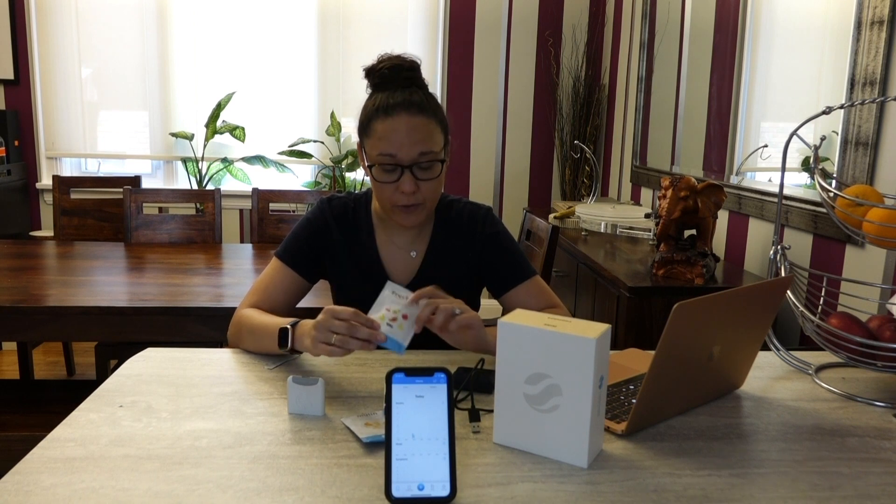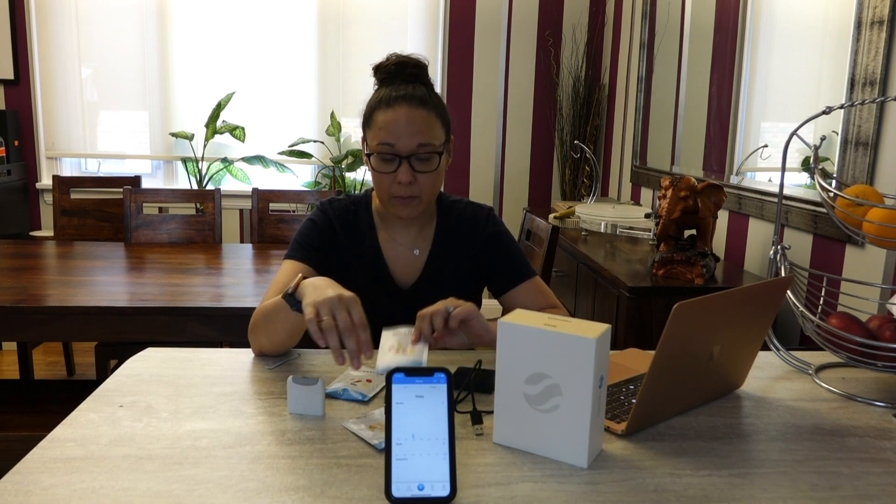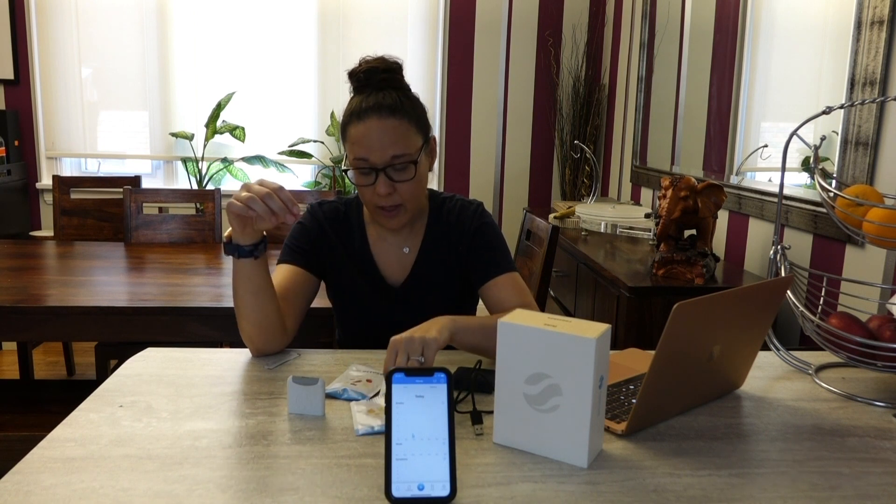The kit also comes with FODMAP test kits for different substances commonly found in foods. For example, fructose, which you'll find in processed foods as well as natural foods like fruits. There's sorbitol, an artificial sweetener found in things like chewing gum, as well as apples, pears, and peaches. Inulin, which is commonly found in carbs like breads and pastas, as well as some vegetables. And then there's lactose, which was the one I was most excited about — it's found in various dairy products.